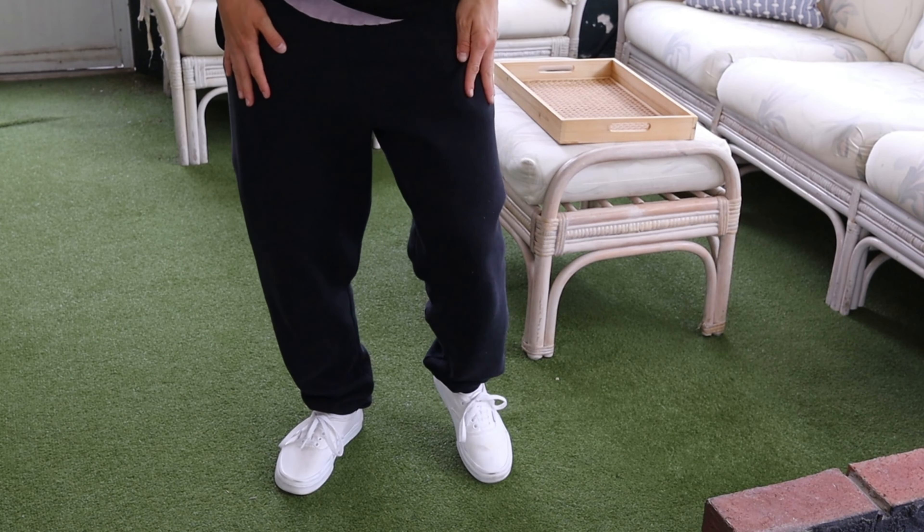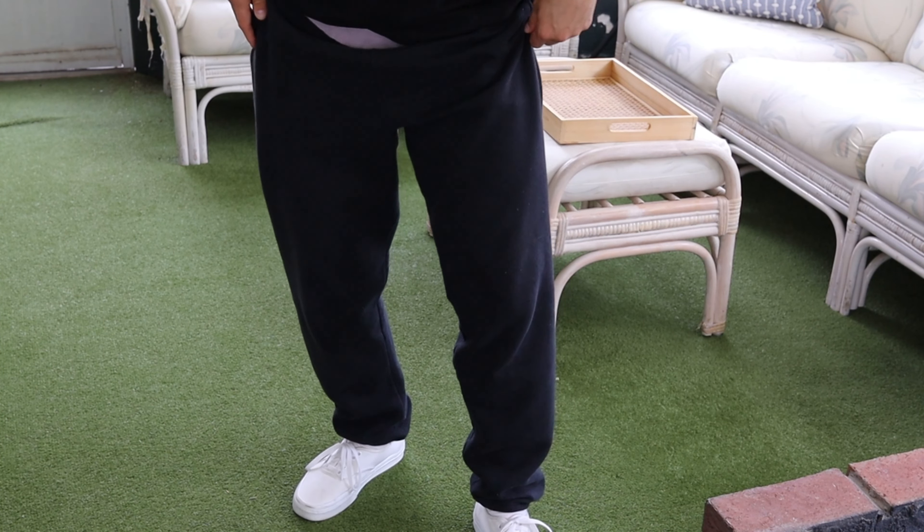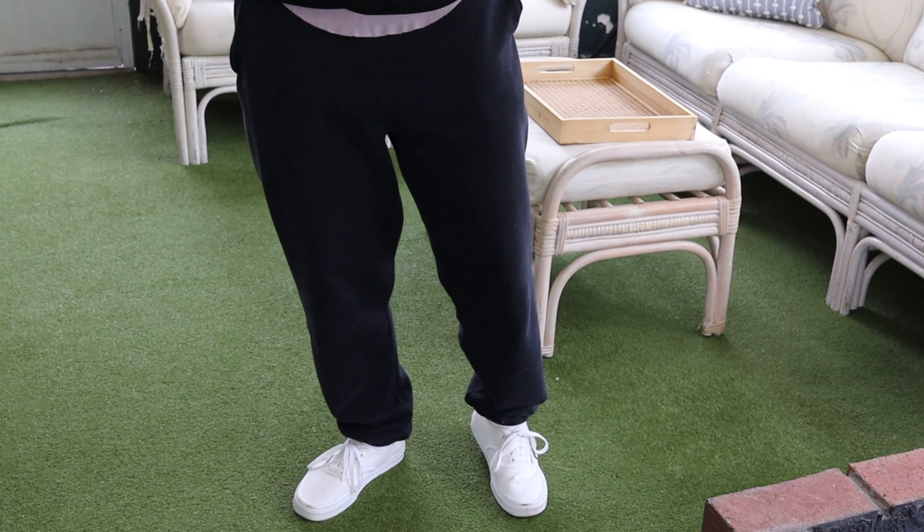The bottom half — we're going really comfy today with these old school, honestly probably circa 2013 Walmart sweatpants.